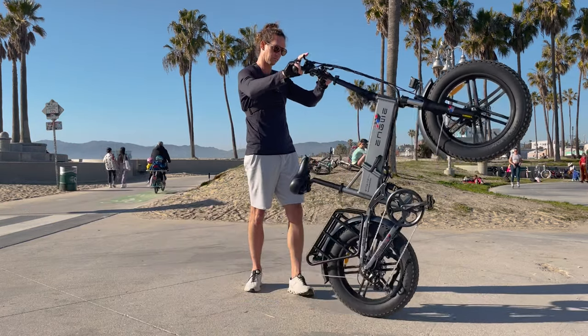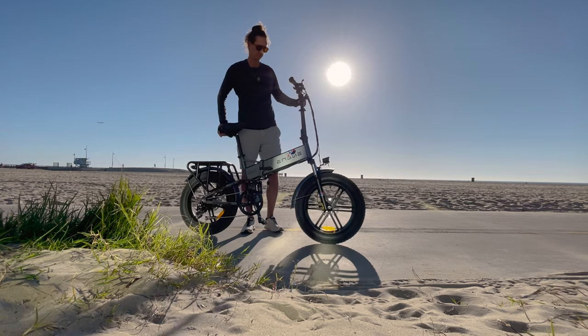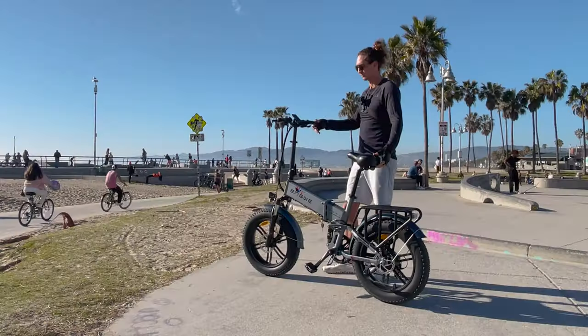Today we're going to review the Engway Engine Pro folding full suspension fat tire electric bike. It comes in at just under $1,500 and has a 16 amp hour battery. It's a pretty popular brand, so let's unbox it and see what it's all about.